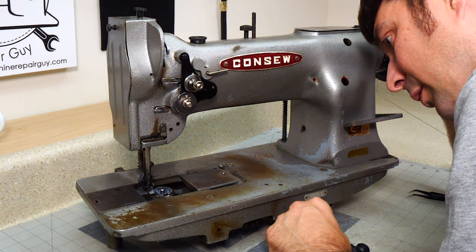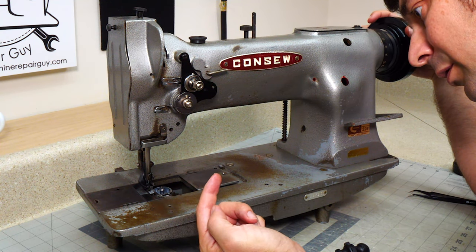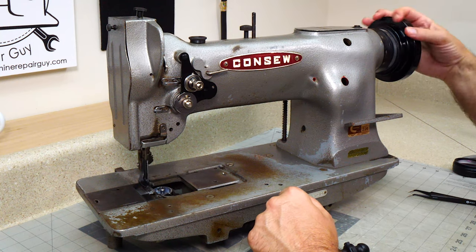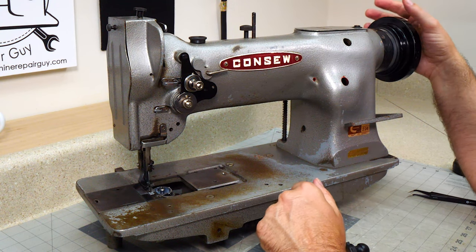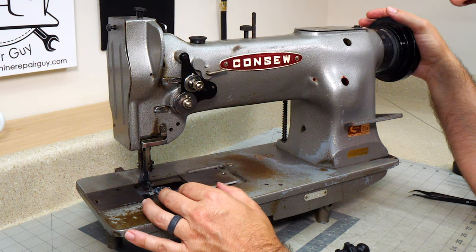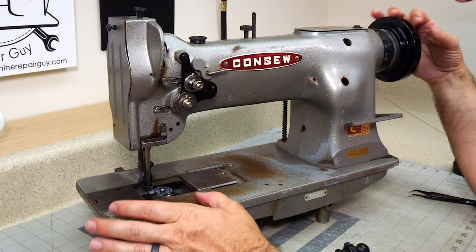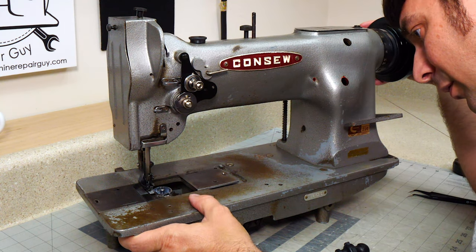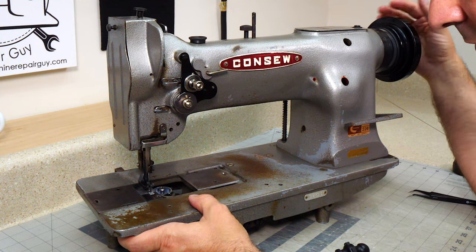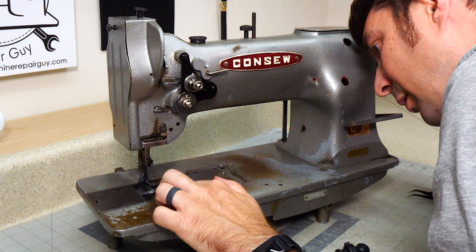Then you want to look at your timing — make sure when this needle is on the upstroke that the hook goes in and grabs that thread. I've found that the manuals that have all the measurements on them are not necessarily correct, because as a machine ages those measurements don't really work the same as they used to. I'm more concerned with it making a good stitch than with every alignment measurement being perfect.